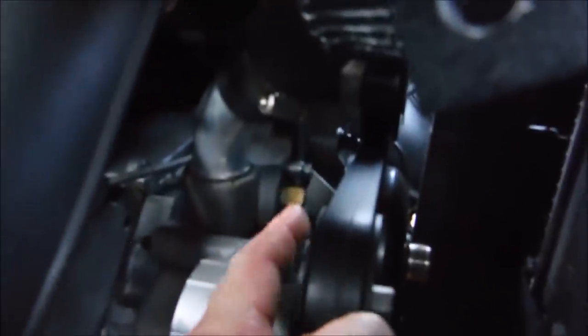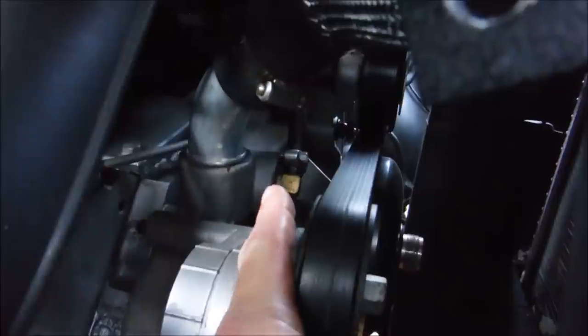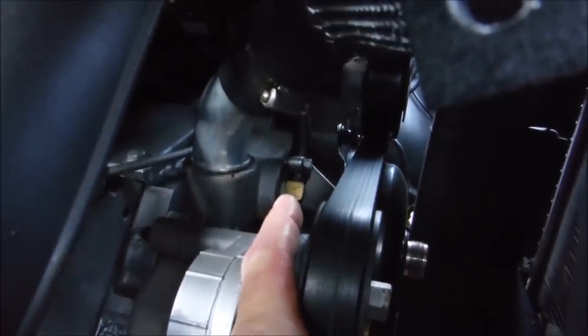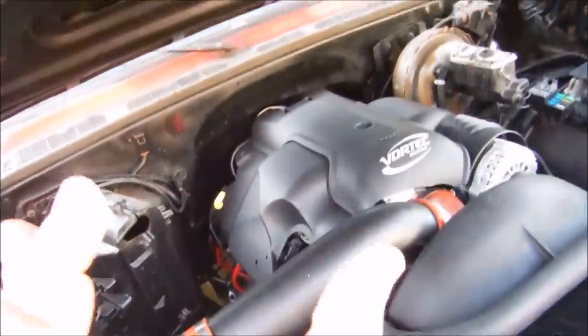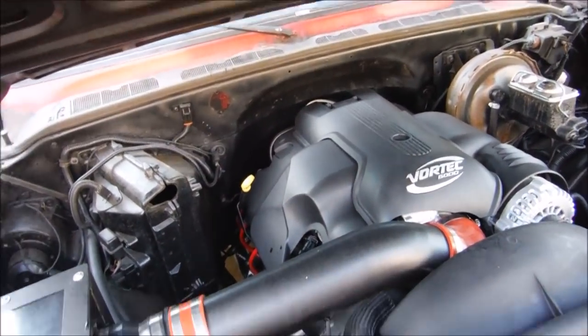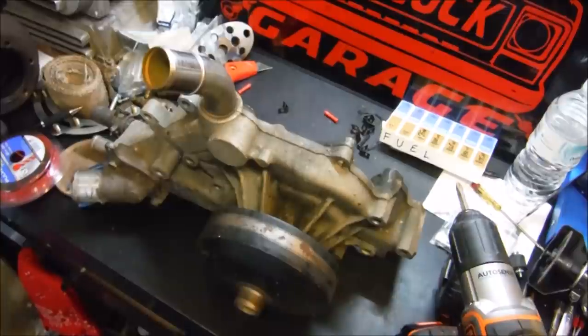That brings us to option three — the option I use on this application. Can you see it? Not really, and that's the point. I have actually drilled and tapped the top of the water pump and run a two or three inch piece of hose from the top of the water pump over to the steam line.